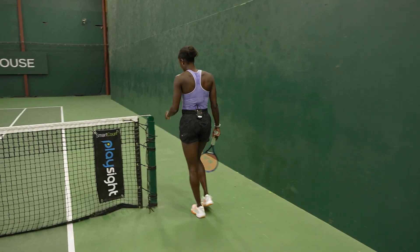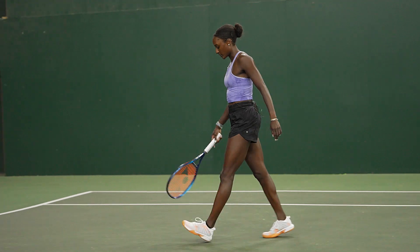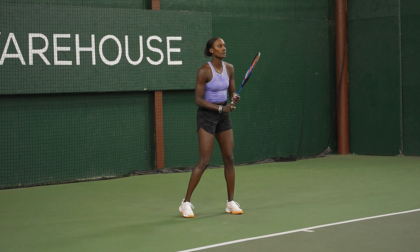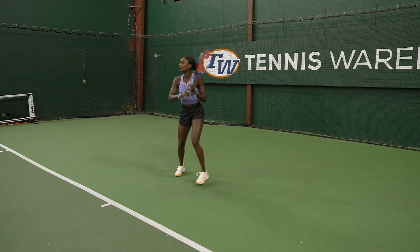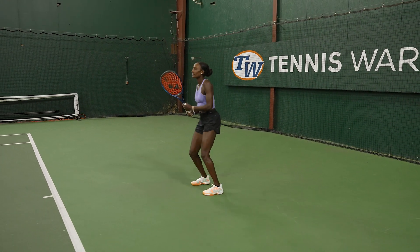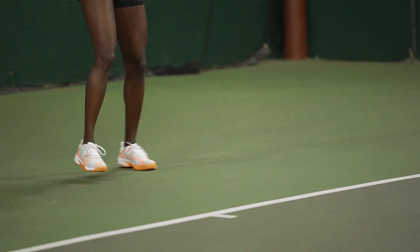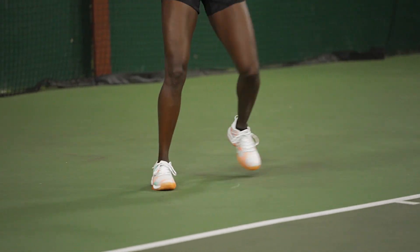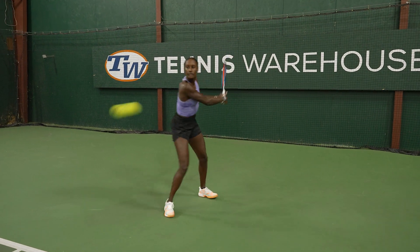These shoes are so light — I don't even feel like I'm wearing shoes. And they have some cushion which I love. I've never worn K-Swiss before but I'm really impressed with these. I'm usually all Nike — it's my comfort zone — but these are really nice. And like I said, so light. If you do not want a heavy shoe, for sure try this shoe.